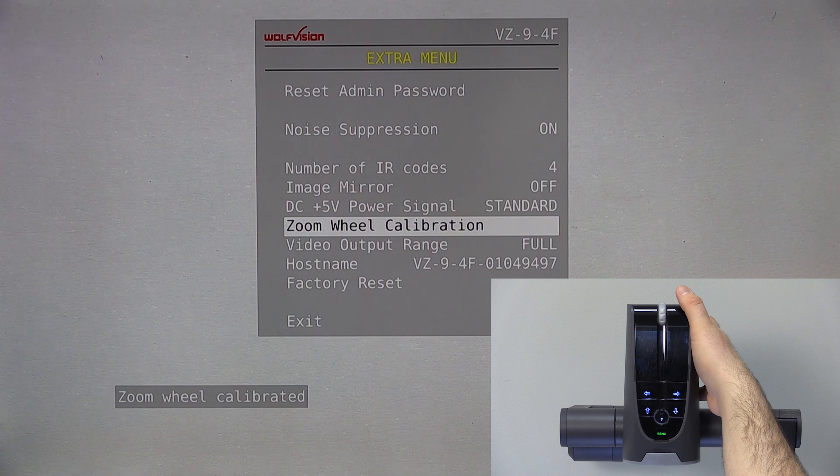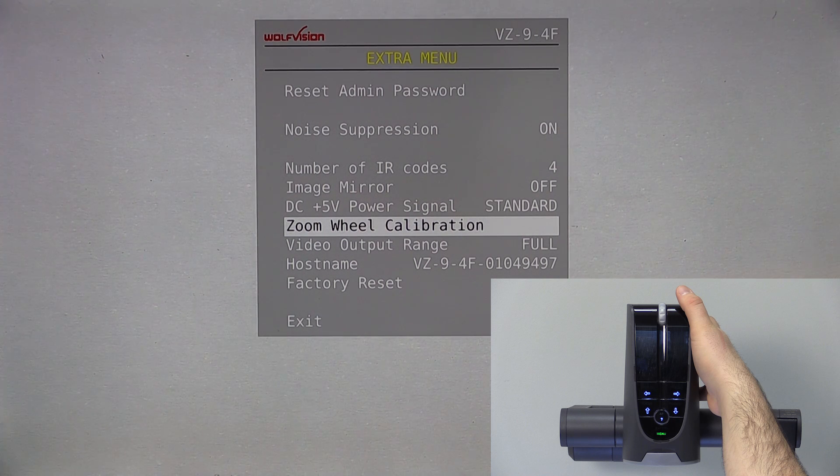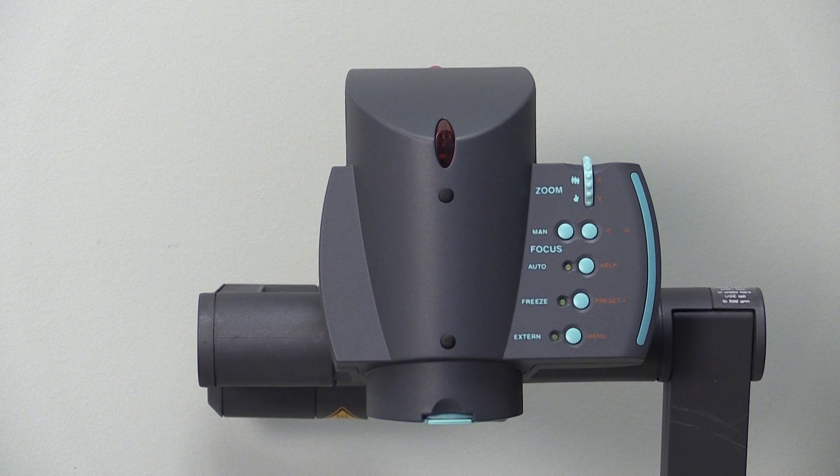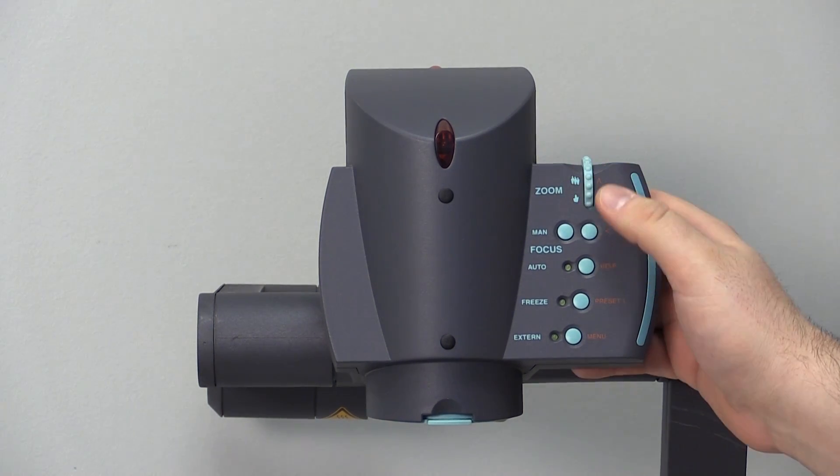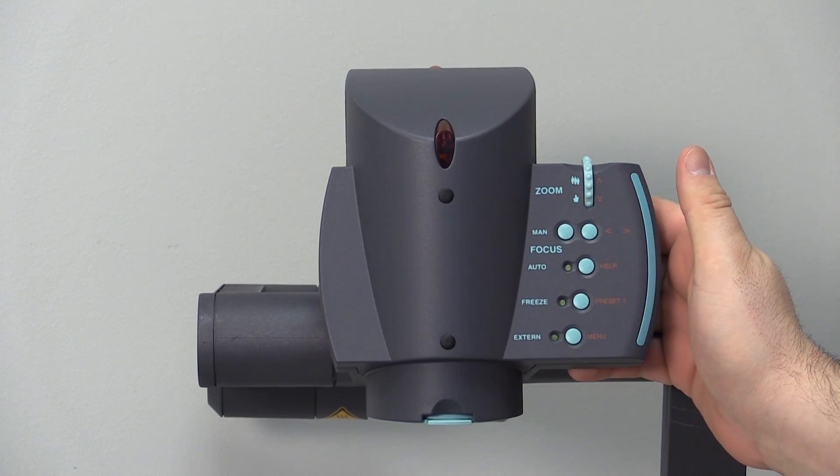If the calibration fails, move the wheel up and down rapidly a few times to try and remove any dust buildup, and repeat the process. If you have an older model without arrows, use the zoom wheel itself to scroll through the menu, and the right Focus button to start the calibration process.